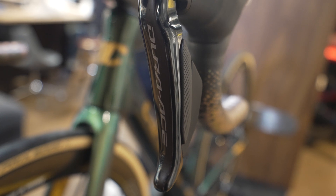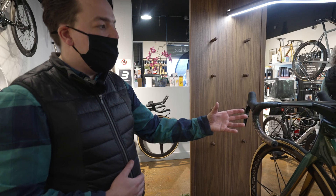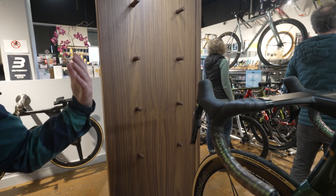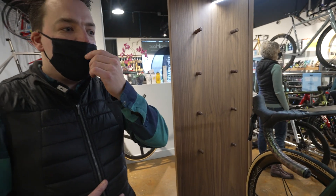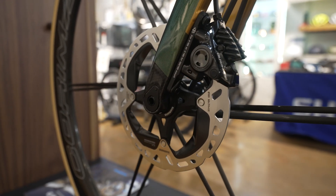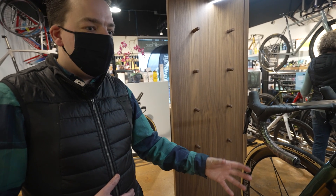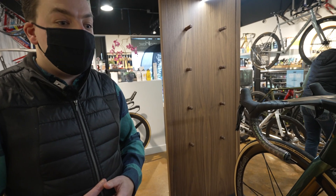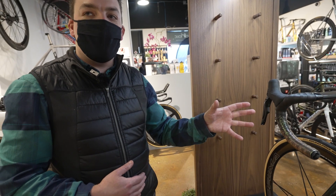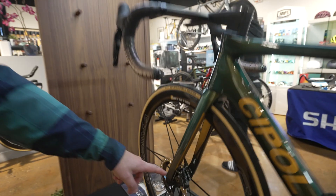They've also changed the reach and position of the buttons. The other main thing coming with these is the introduction of Servowave — ported over from our mountain bike technology — which affects the rate and scale of braking when you apply the lever. On Dura-Ace and Ultegra 12-speed, it ramps up so you get great initial contact bite and then great performance at the end.